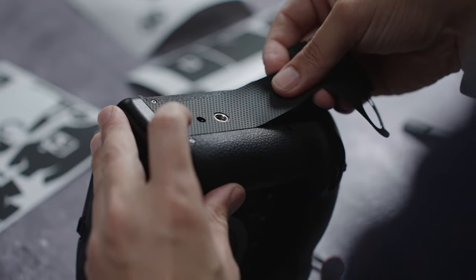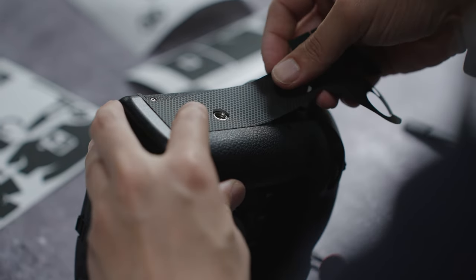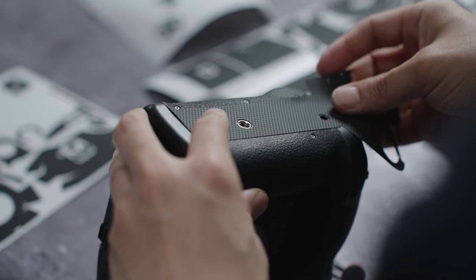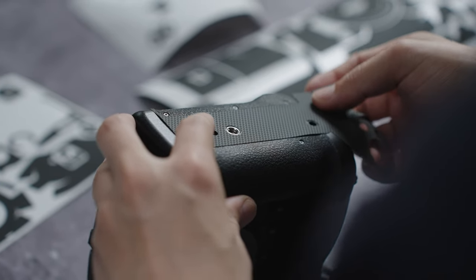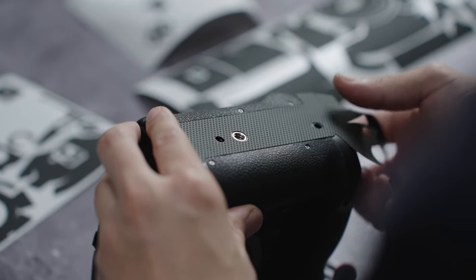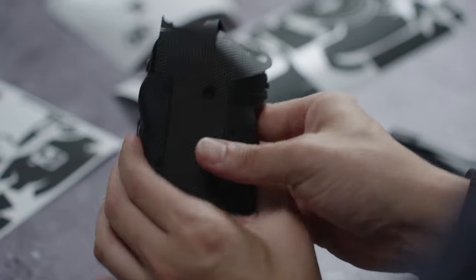When doing the bottom side, I like to align it with the quarter-20 tripod mount first before the other areas. Once you have that confirmed, align it with the other holes — you can see that it's flush with the seams of the camera. Once confirmed, just apply a little bit of pressure and work around it.